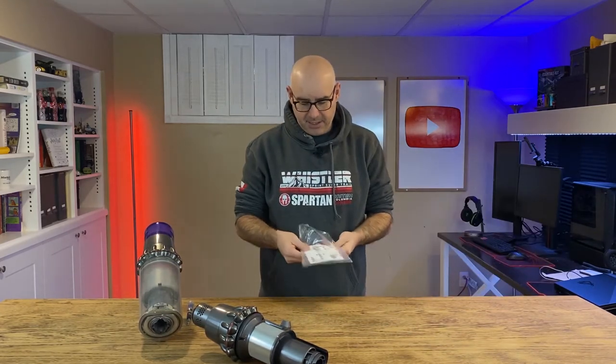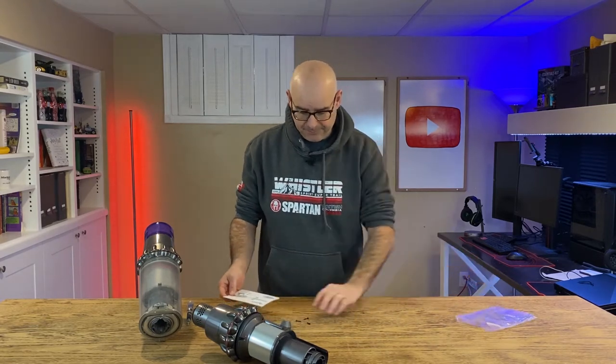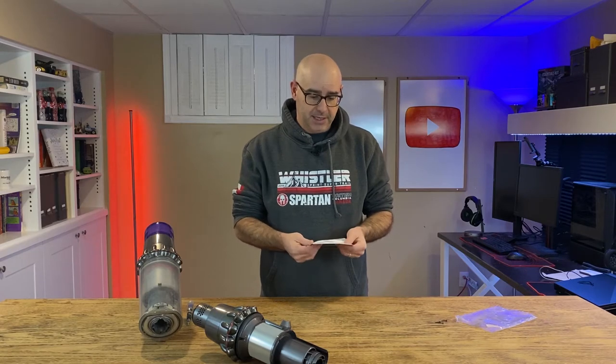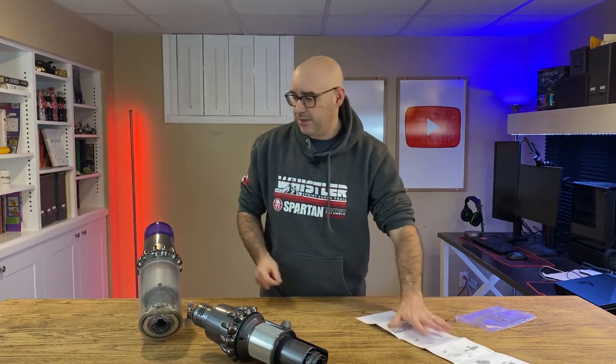They did include a set of instructions, and they said I need a small Phillips screwdriver to swap these parts out. It looks like there are instructions and three new screws — those three screws are for the battery. We'll just follow through the instructions, replace the part, and see how long it takes.